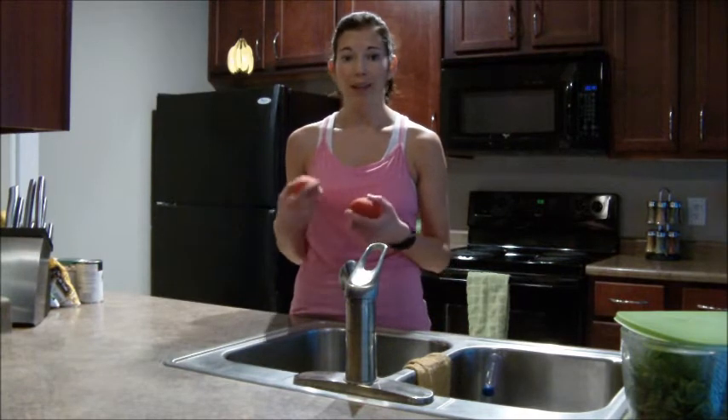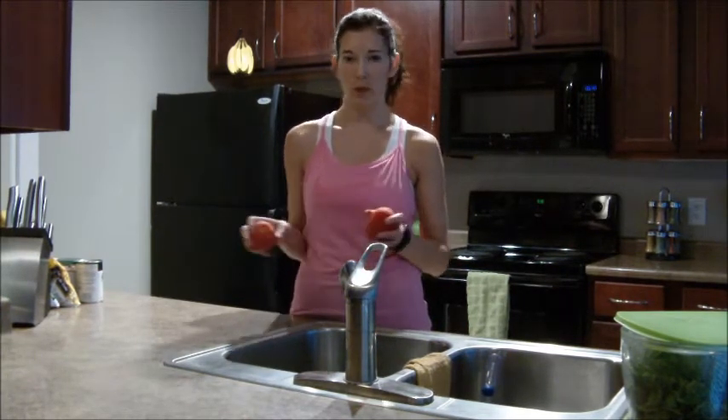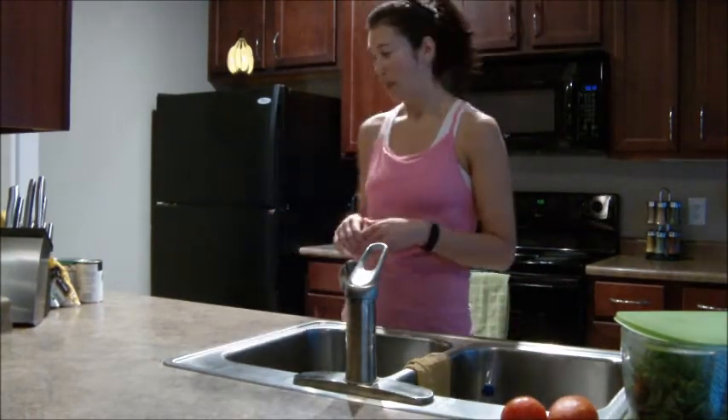Tomatoes are very, very good for you, just like the greens are. I put them in my salads, top any dinner meal I'm making, throw them in omelets — whatever you want. Definitely have tomatoes on hand and buy a bunch when you go grocery shopping.